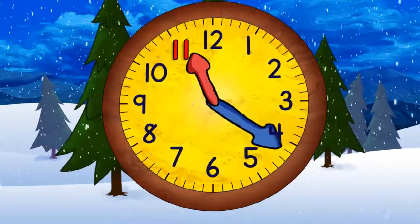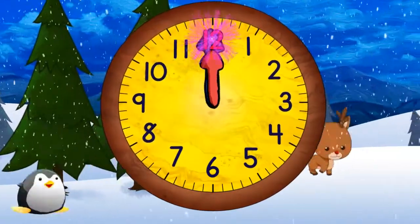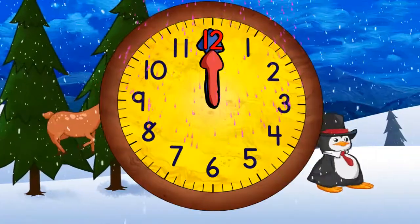Quarter past eleven. Half past eleven. Quarter to twelve. And twelve o'clock. We did it!